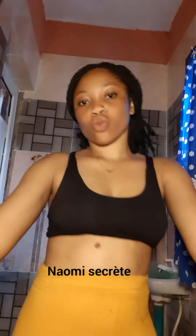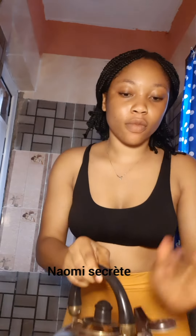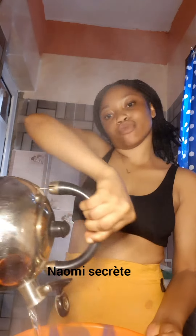Today I will show you how you can do your extraction at home using things you basically have in your house. I have my boiled water here and I'm pouring it into a bowl. This boiled water will help with the extraction — it will make it easy because it opens the pores.